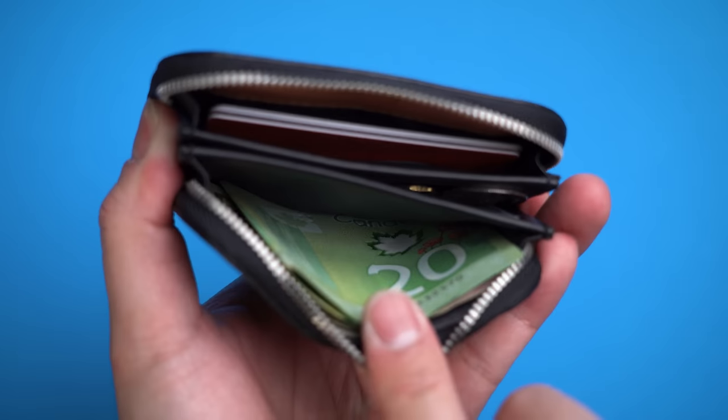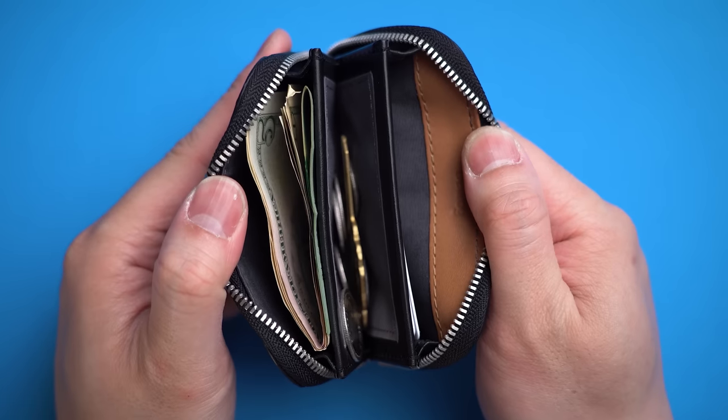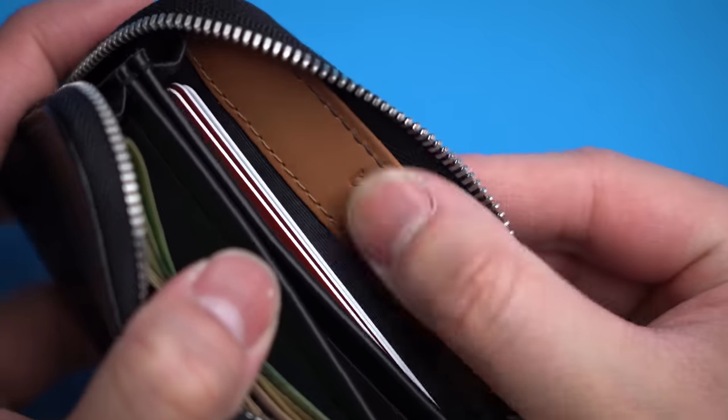Personally, I also like to dedicate the other side to different currencies, which means I've got everything I need to ensure that I can afford a coffee no matter where I am in the world. Now, it definitely isn't the cheapest travel wallet, but you get what you pay for in quality as well.